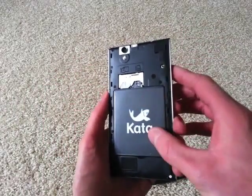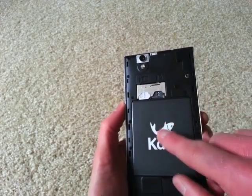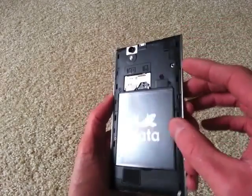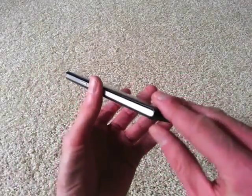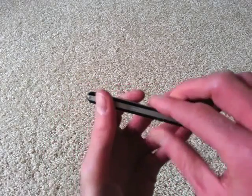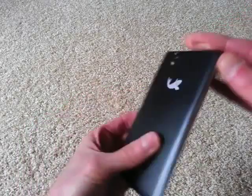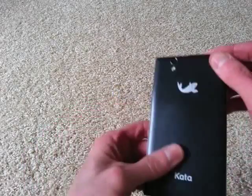On the inside, you have the battery here. This is a micro SIM card — a regular SIM would fit in there too. It's a dual SIM. So it's very easy to get to the insides — you just pull this right off, and then pop it right back on. I've never felt like I was going to break one of the clips off while doing it.